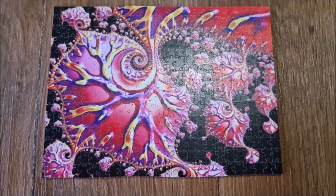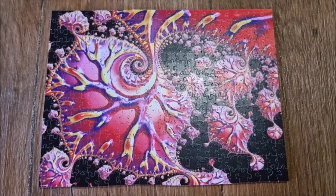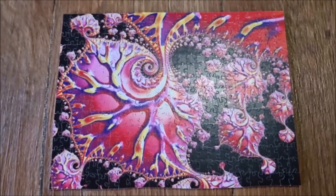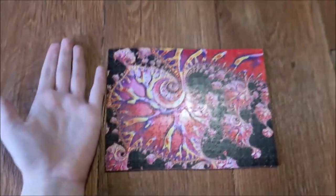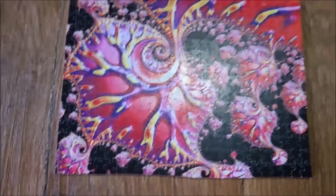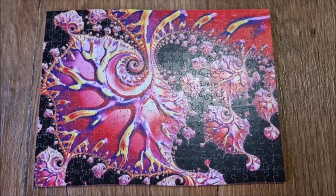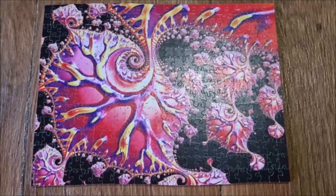Goodbye to this jigsaw — it can travel to the next one who wants to do it. The pieces were very, very small — look, you can see my hand here. Small thing! I'm not a very big person. Thank you very much for watching. If you liked what you saw, you can hit the like button — that would support me. We will see each other on the next one, bye bye!